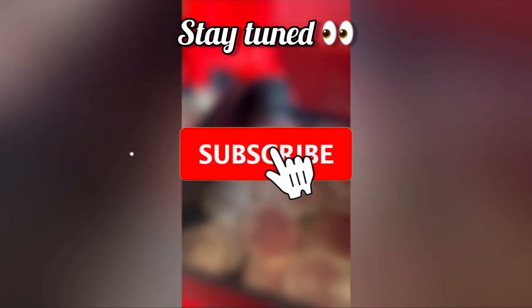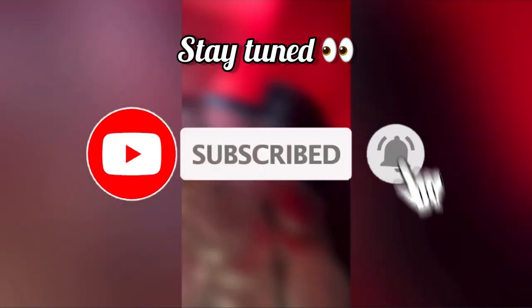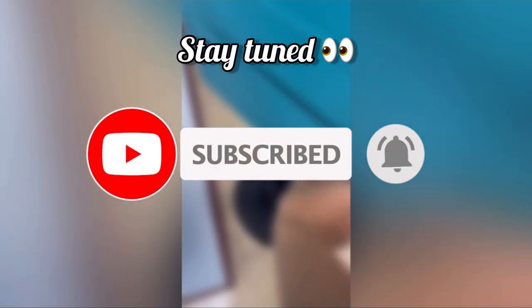This is gonna be the end of the video, thank you all for watching. Stay tuned for the next video because I'm gonna be collecting money from my vending machines and also buying even more machines — keep on expanding the business and keep on growing. Thank you all for watching, peace out.